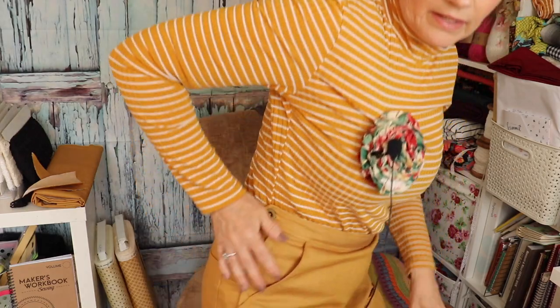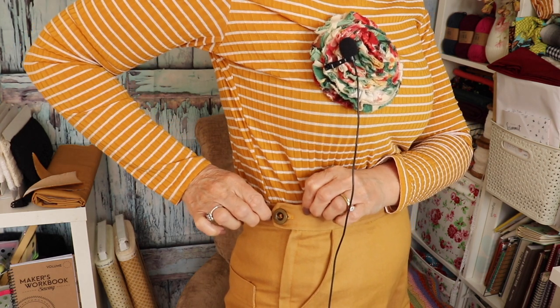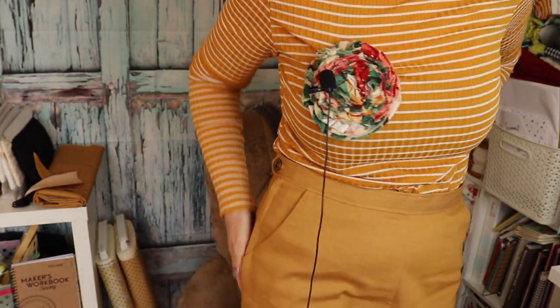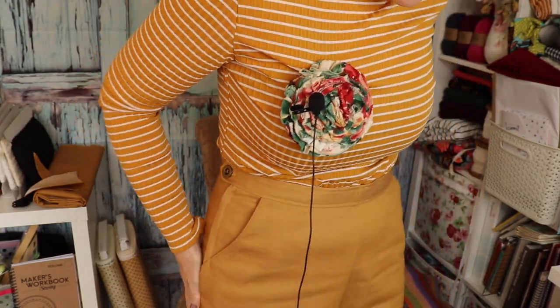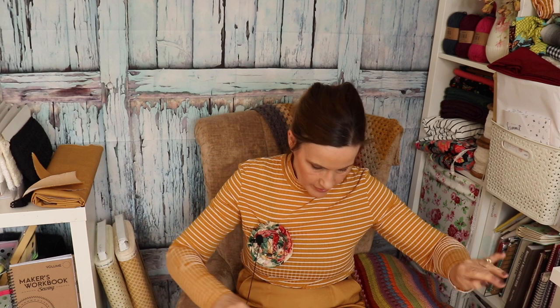Putting the waistband on — piece of cake. The waistband fitted absolutely perfectly, went on like a dream. I found an old-fashioned button in my button tin which I thought was perfect. I love this little tab that you do to fasten your button on — I think it's really sweet. The fit is a little bit slack loose on the tummy but that's absolutely fine, and great in the crotch.